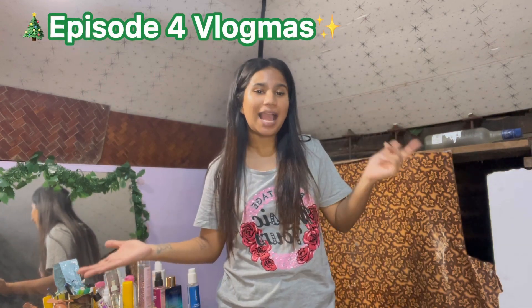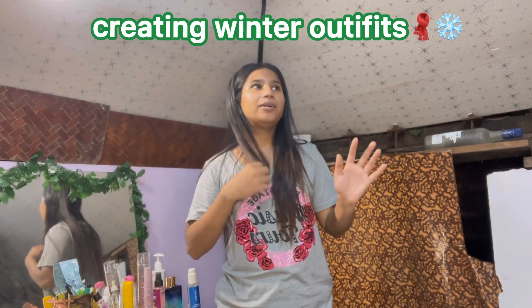Hey you guys, it's Adrian, welcome or welcome back to my YouTube channel. Today we are on episode three or four of the vlogmas series and in this episode I am going to be recreating a winter outfit. I have a few pictures in mind but it's going to be totally different because I do not have a turtleneck — which is essential for all winter looks — so I'm going to make my own turtleneck. I did see a hack, so let's see how it goes.